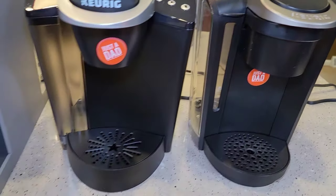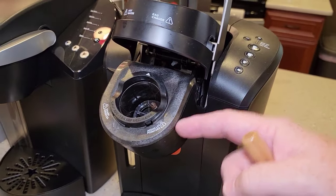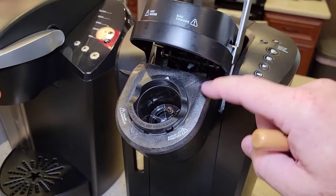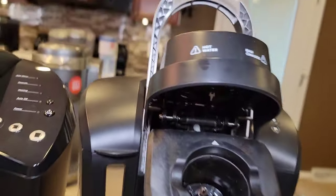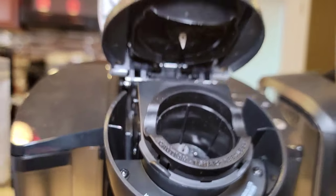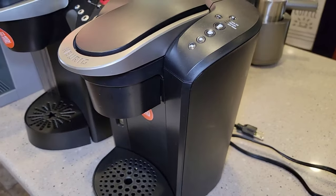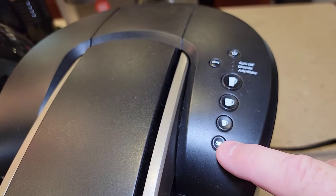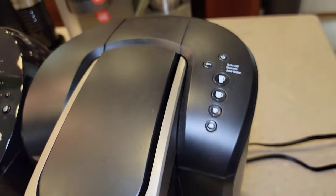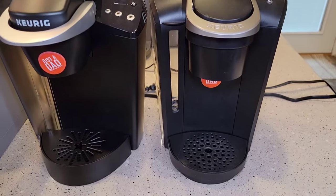You can see the water level from the front on the K-Select, which is kind of nice. But when you lift it up, you've still got that old hinge-out design. I've had those break on me, so I like when the cup holder is fixed. It's a standard single needle at the top — pretty much the same as the K-Classic. It did take up a little less room and look a little bit nicer with a few more buttons, an extra brew size, and a strong button. It still has descale, add water, and auto-off, though I don't think they sold quite as many due to the higher price.